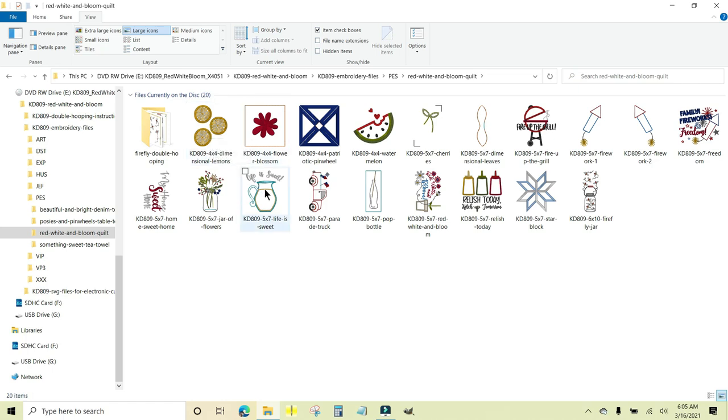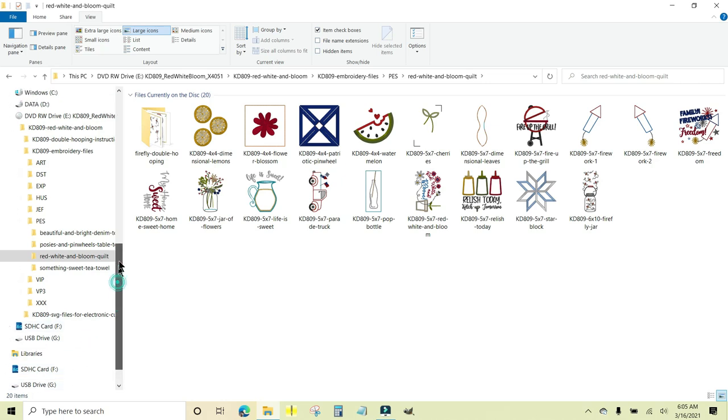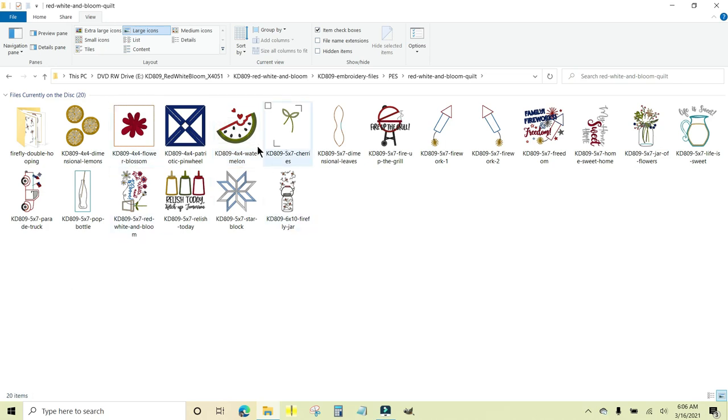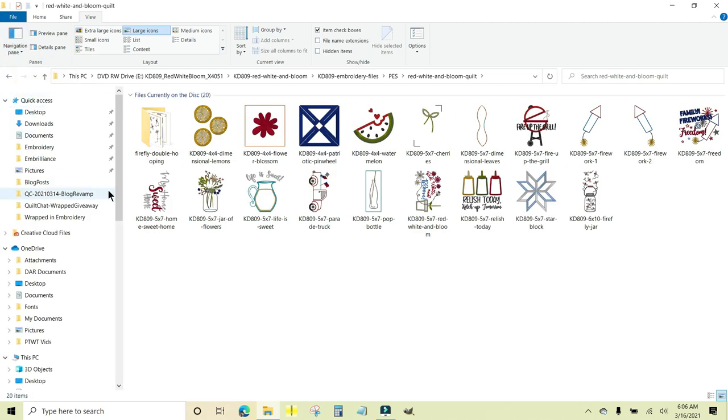Here are my lemons and here is Life is Sweet — I'm going to make both of these. Over here I have a quick access area, which is part of the navigation pane up here. I recommend you turn this on and leave it on all the time — it will make your life so easy. Go to Navigation Pane and make sure it's checked. If I uncheck it, it goes away and it's hard to move around, so I prefer to keep it checked.